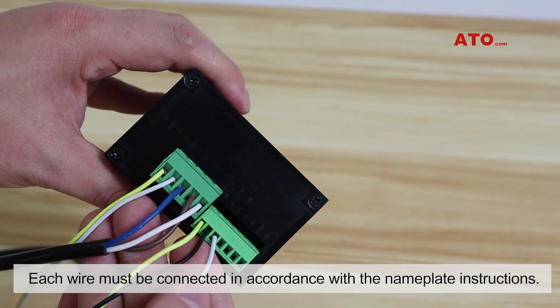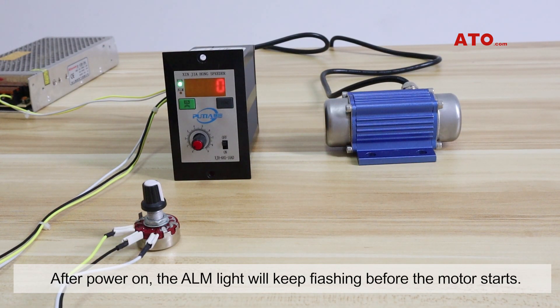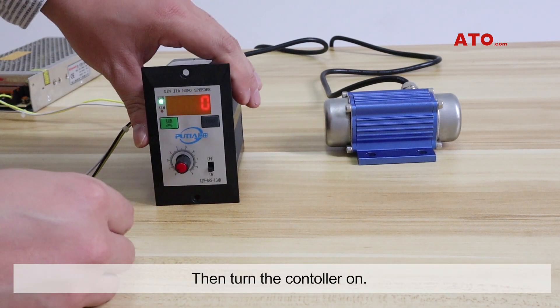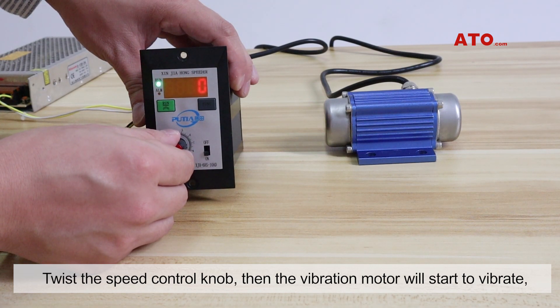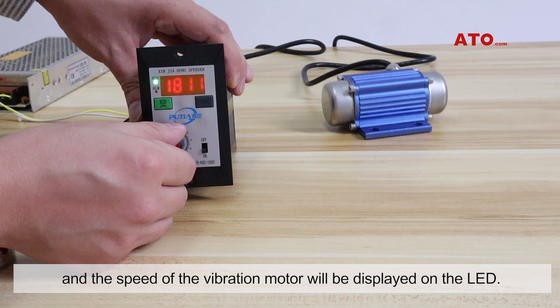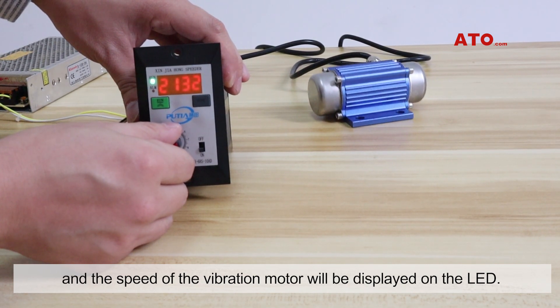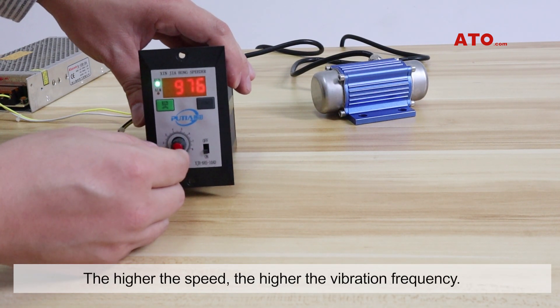Next, power up. After power on, the ALM light will keep flashing before the motor starts. Then turn the controller on and twist the speed control knob — the vibration motor will start to vibrate. The speed of the vibration motor will be displayed on the LED; the higher the speed, the higher the vibration frequency.